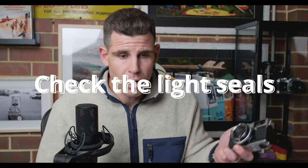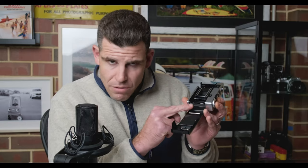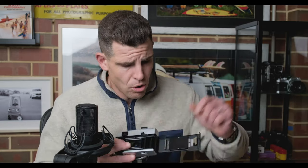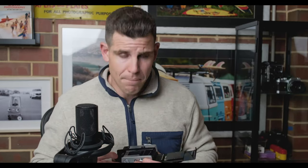Next thing to check is the light seals — make sure it's light tight, otherwise your film is all going to be ruined, like the two rolls I put through this camera which light leaked all to hell. Open the back cover and inspect all the light seals around the edge of the camera. There's generally one seal located on the edge of the camera body and the camera seals around the whole back door. On this camera, if I had bothered to look, I would have seen they're all rotted out and not working properly. Got too excited, too caught up in the moment — didn't check.